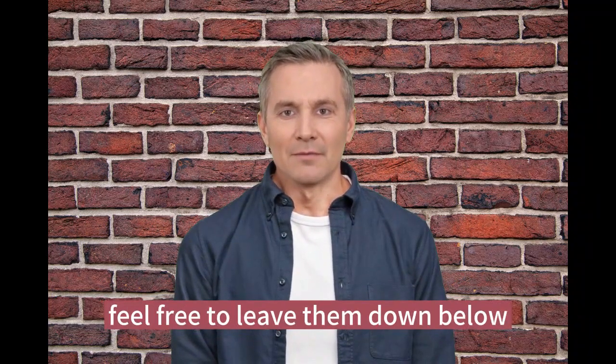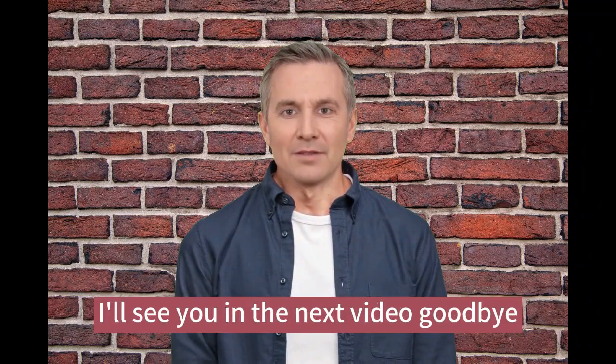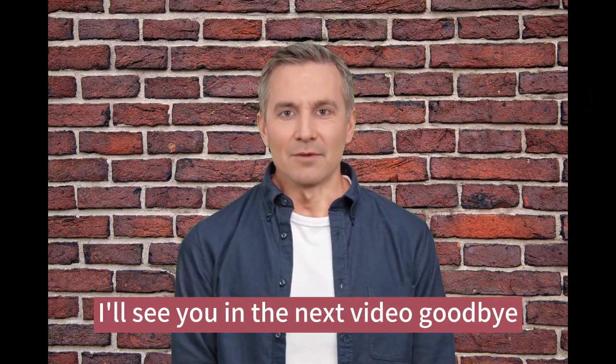If you have any questions or comments, feel free to leave them down below. Thanks for watching, and please don't forget to subscribe to our channel and give a like on this video. I'll see you in the next video. Goodbye!